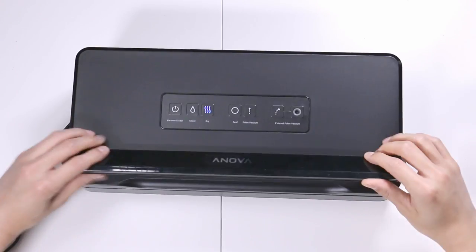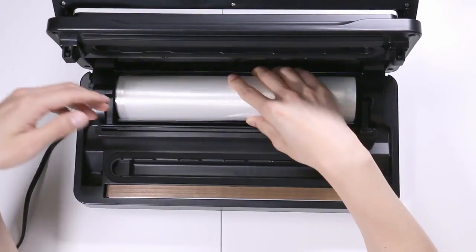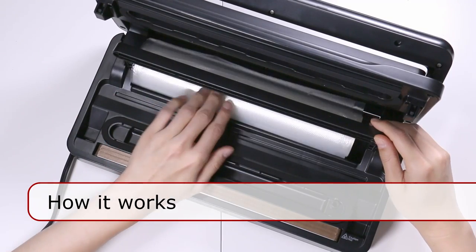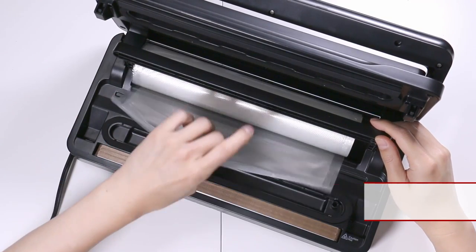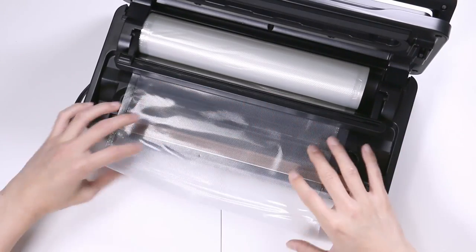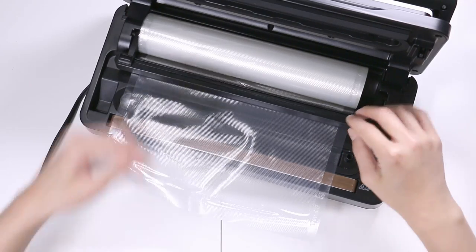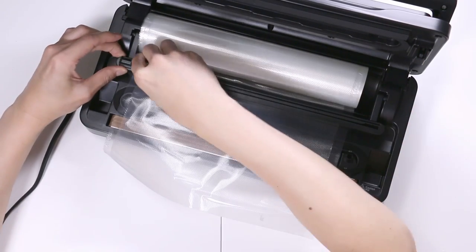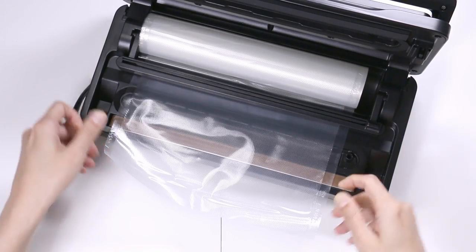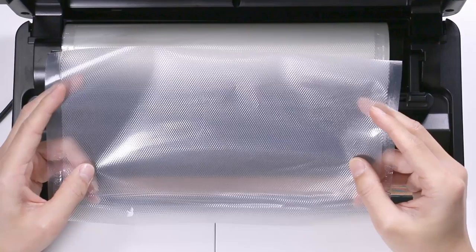You open it by lifting the lid. You have a place to put your roll of plastic, which other units do not. Let's lift up the cutting tool and place the plastic underneath. I'm going to measure out this much plastic from here to here. I'll push down the cutter and just slide it across — the plastic should come right out. Here's the piece of plastic we just sliced away.